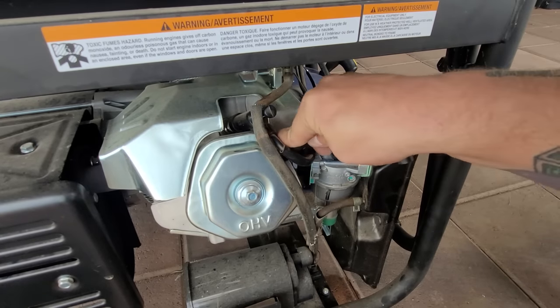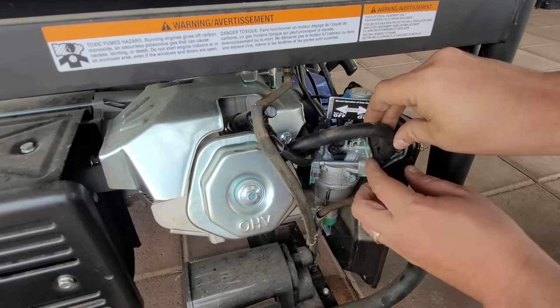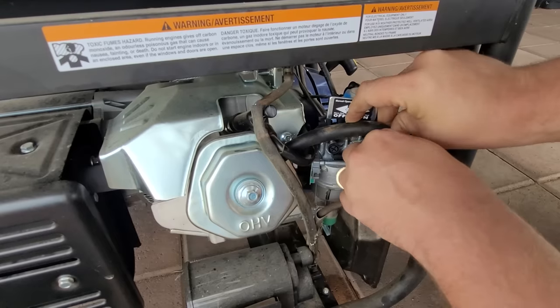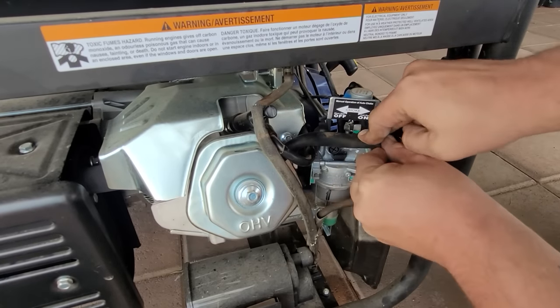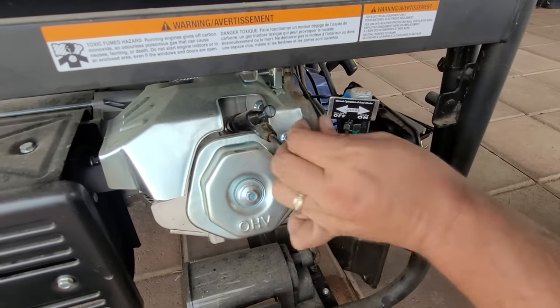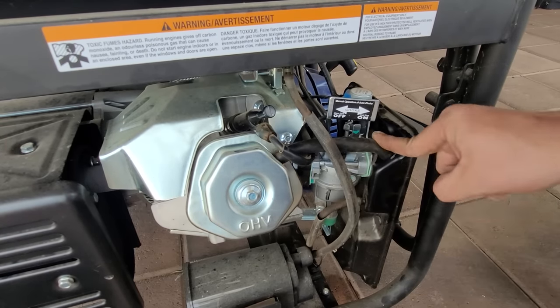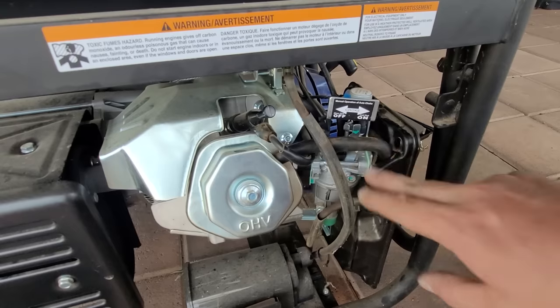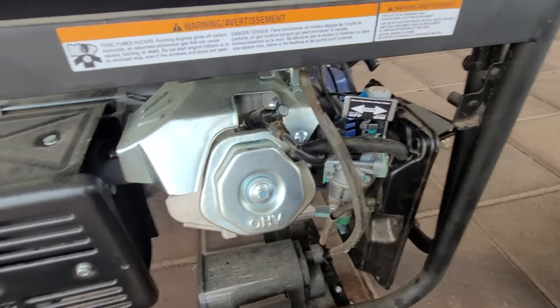Go ahead and reinsert the tube here. I'm not really worried about the zip tie — not going to hurt anything not being zip tied. We'll shove it back in the hole. If we have to, we'll put a new zip tie, or just re-thread it back through the old one. The main thing is, now I want to check and see how it sounds now that we got all that done.